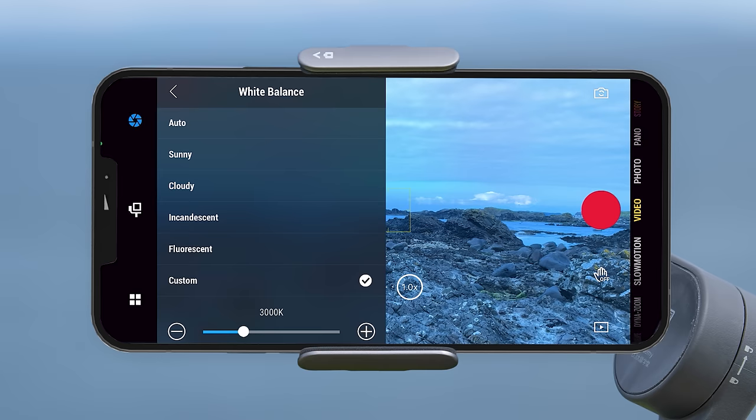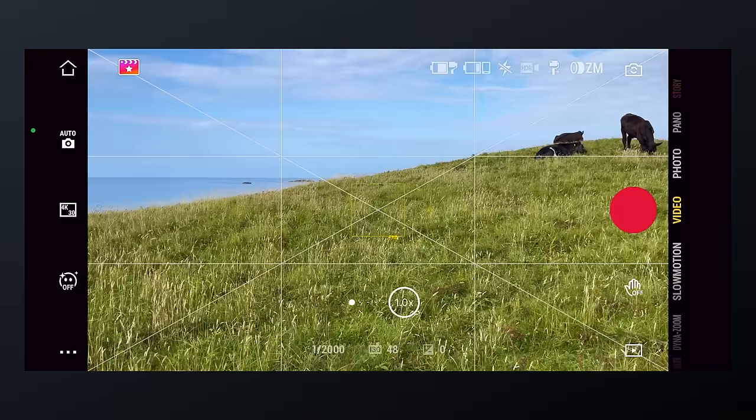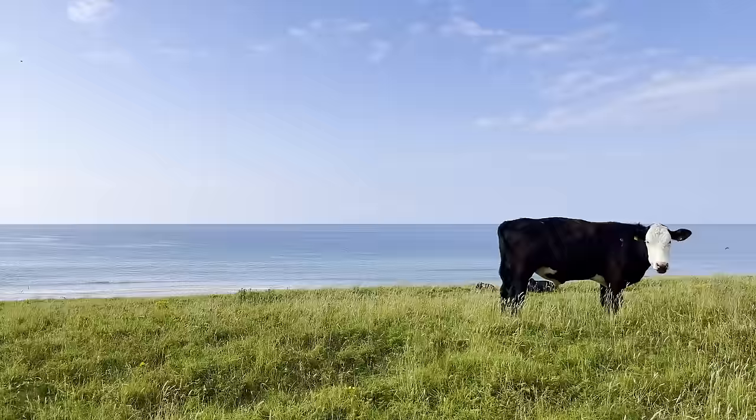The next option is the grid line setting. When turned on, this superimposes lines on your phone screen to help make sure your video is level, keep a subject centered, and help with composing your frame using the rule of thirds. These grid lines only show on your app screen and not on the recorded video. Tapping this gives two options: grid lines and grid and diagonals.